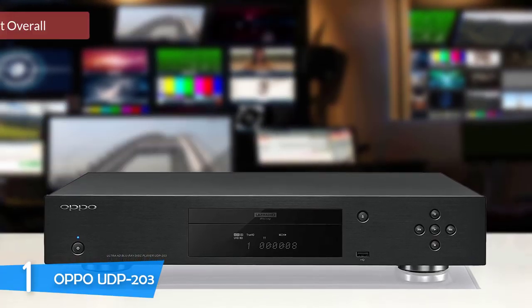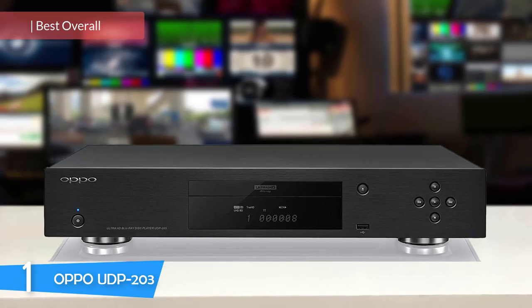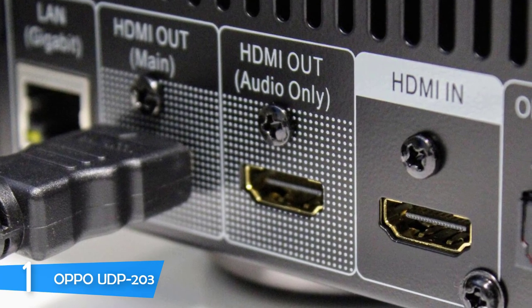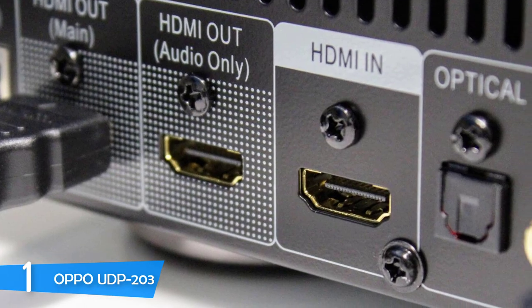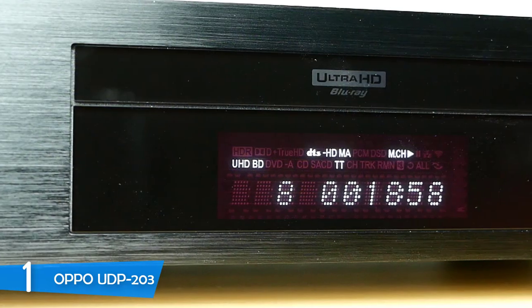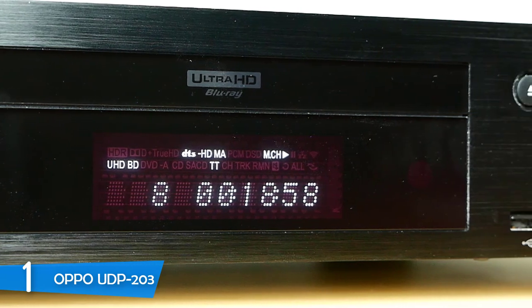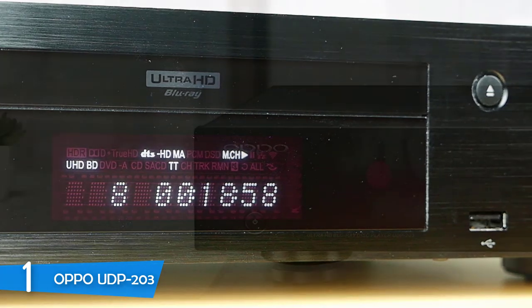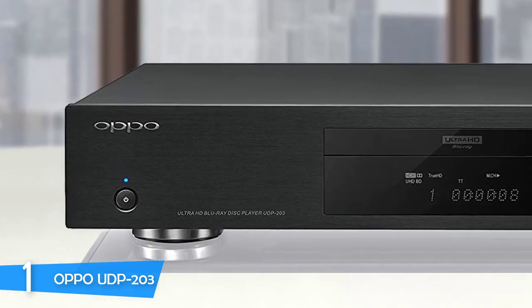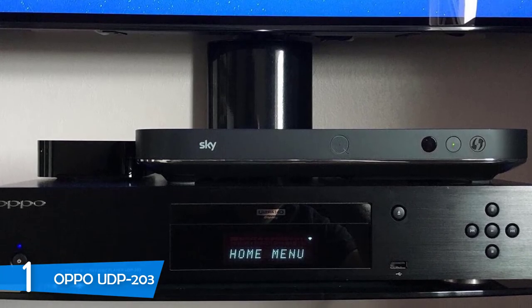Number 1: the Oppo UDP-203. On top of our list, we have a Blu-ray player from Chinese electronics giant Oppo — the UDP-203. If you want the best quality picture for your home cinema, you won't settle for mediocre online streaming. Cinema enthusiasts are delighted with ultra-high definition Blu-ray because it provides the closest you can get to cinema quality at home. Combined with a UHD 4K TV and high-resolution audio soundbar with 7.1 surround sound, you've hit the home theater peak. The design hasn't changed since Oppo's first model in 2009 — large, boxy, and rectangular, but with a nostalgic old-school look.